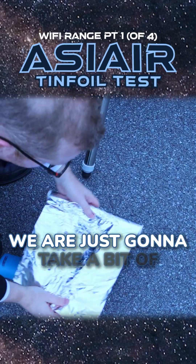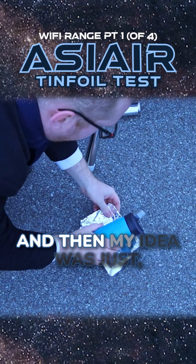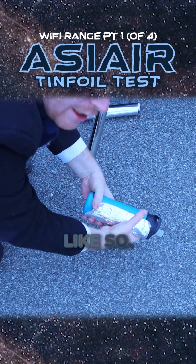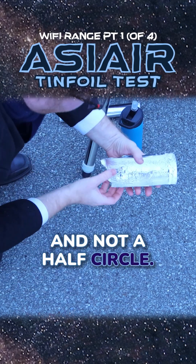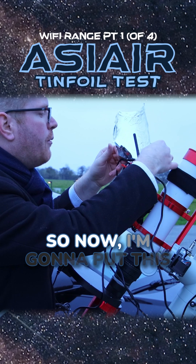We're just going to take a bit of tin foil here and fold it up. My idea was to fold it around a water bottle like so. I know this should be a parabola and not a half circle realistically, and I don't give this very good chances.